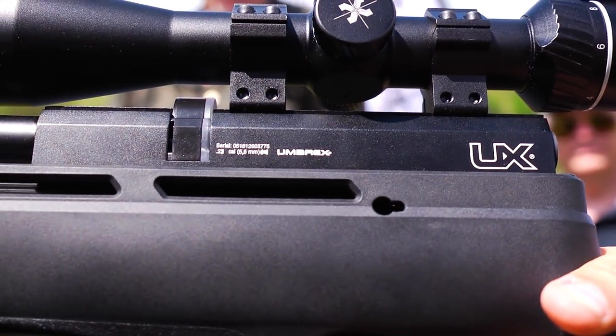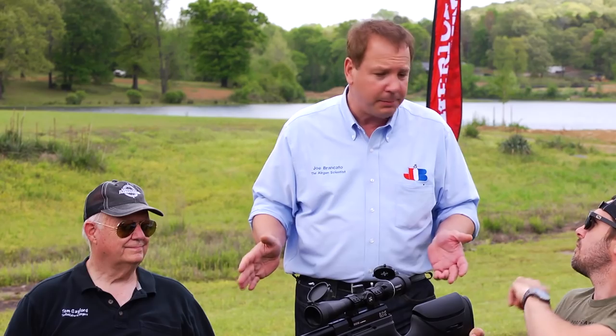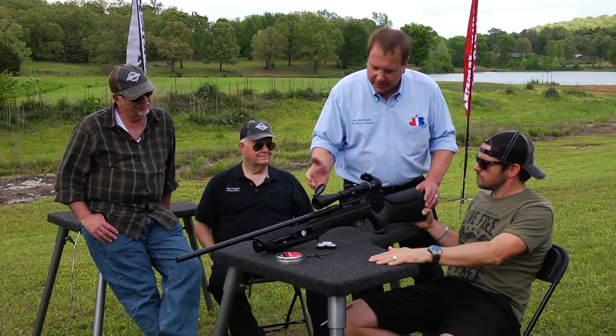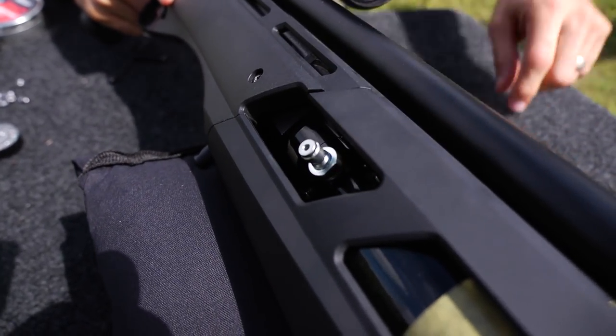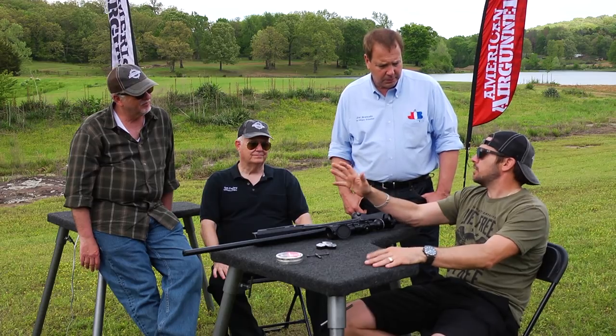Price and features. For under $300 — at $299 list — you've got a gun that basically has everything the big boys have. It's a regulated PCP. The average regulated gun costs about $1,000 to $1,500, depending on which gun. A regulated gun — that's a big deal.